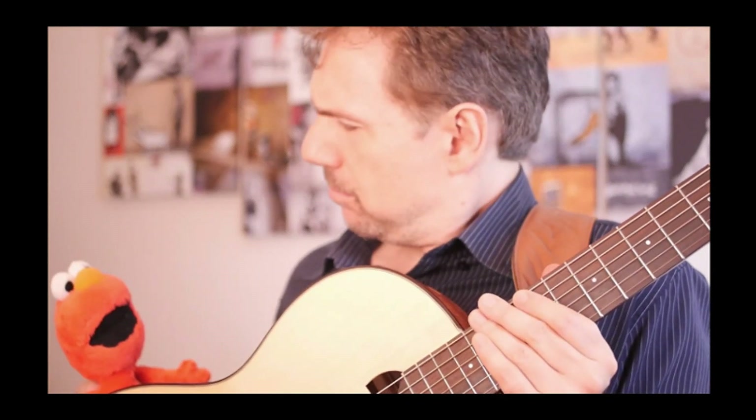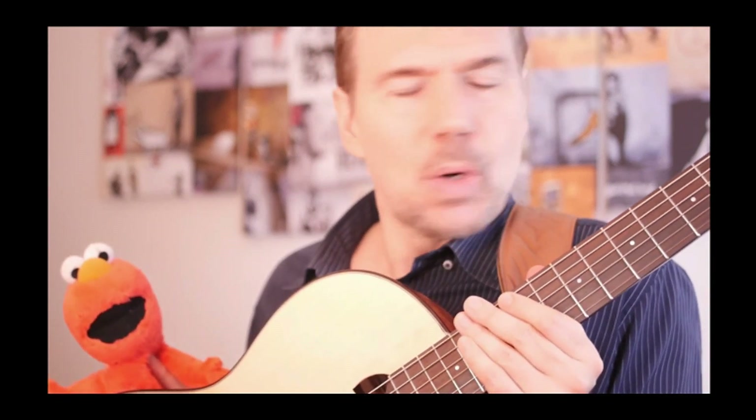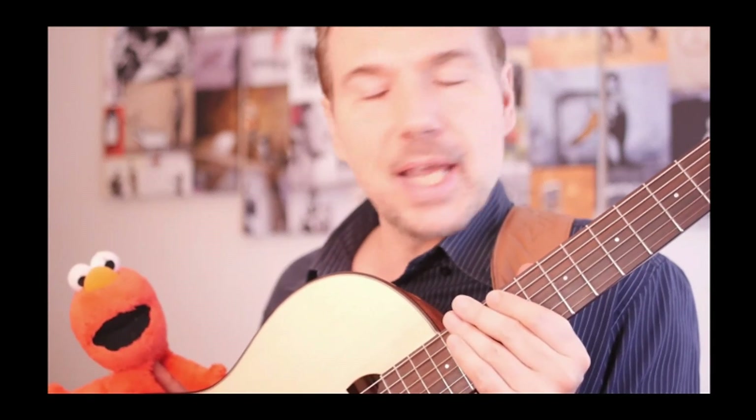What about Kent Nishimura? Do you like him? Welcome to our new cycle of lessons dedicated to the guitar covers by Kent Nishimura. Here we go!